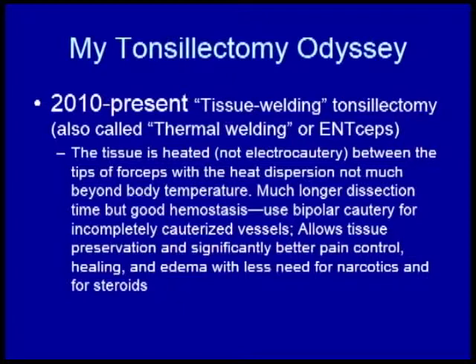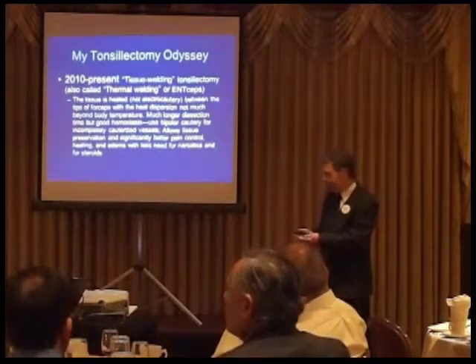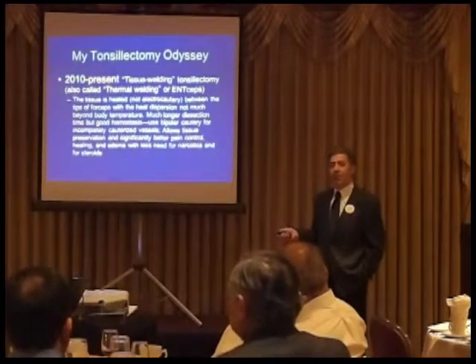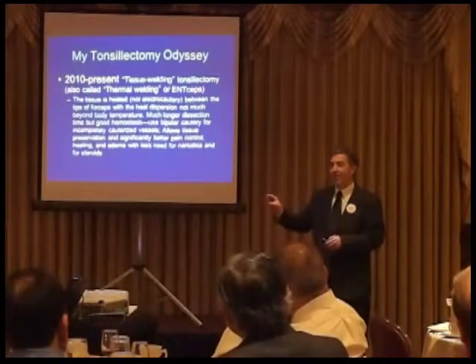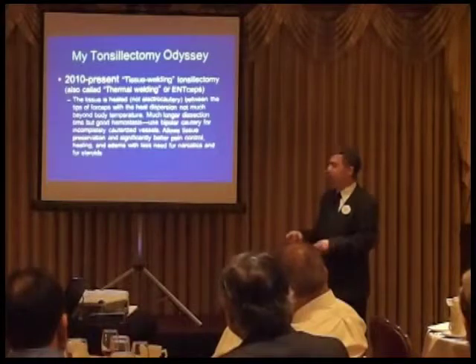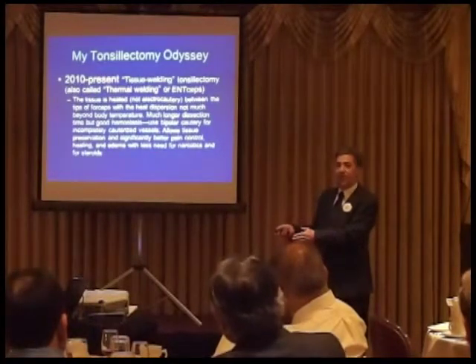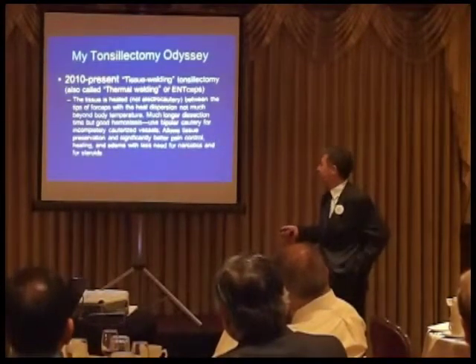The technique works by heating tissue with a heating element — it's not electrocautery, and the heat dispersion barely exceeds body temperature. In my hands it's a much longer dissection because I'm preserving a lot of tissue, but there's good hemostasis. I actually use a bipolar cautery for any incompletely cauterized vessels, since the blunt tips don't catch vessels very well. Interestingly, when you see bipolar cautery at 15 watts in the bed of this tissue welding technique, it looks grotesquely burned — which is a striking indication of how tissue-sparing the technique actually is.